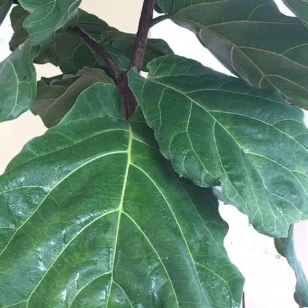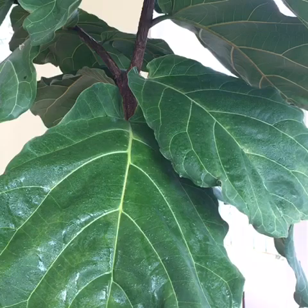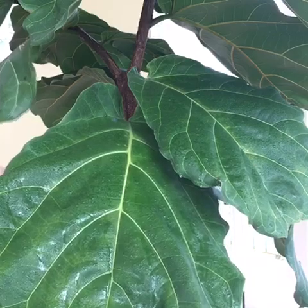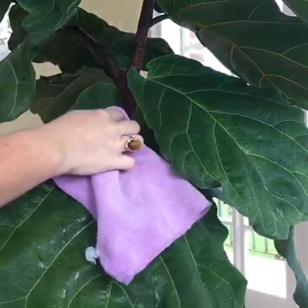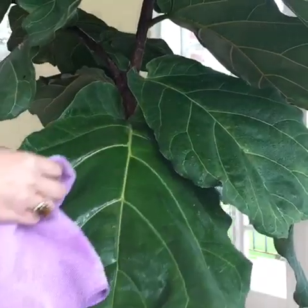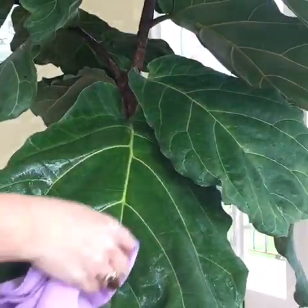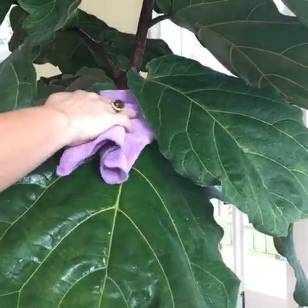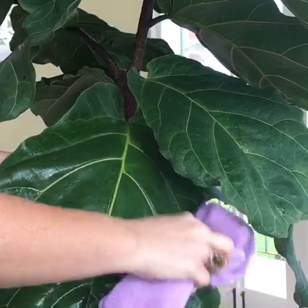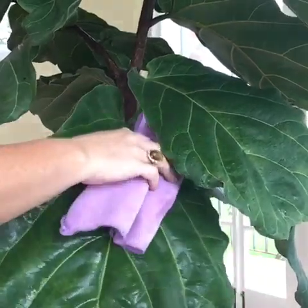Your final step is simply to wipe each leaf clean as gently as possible. Use your non-dominant hand to support the leaf from underneath, then with light pressure wipe the dusty water from each section of the foliage. Your supporting hand can follow the rag from behind for continual counter pressure.